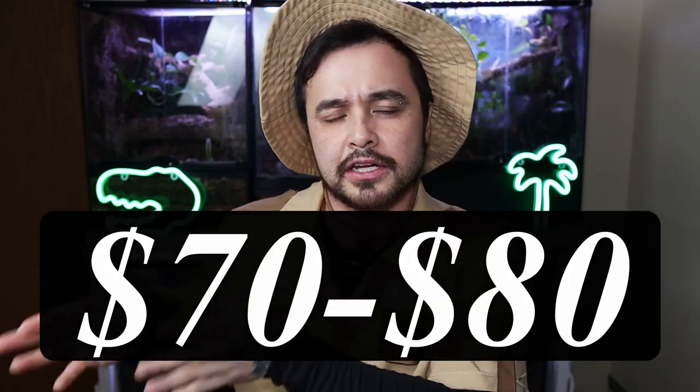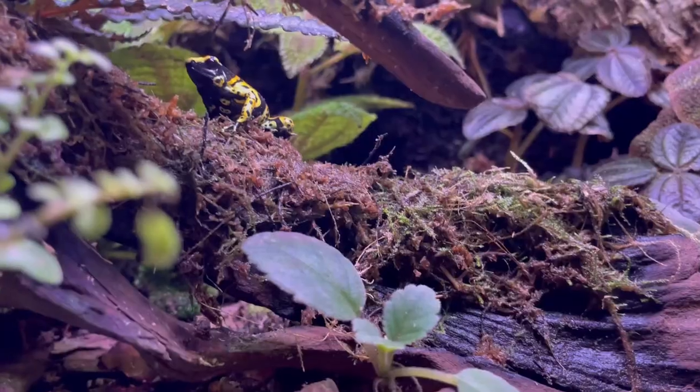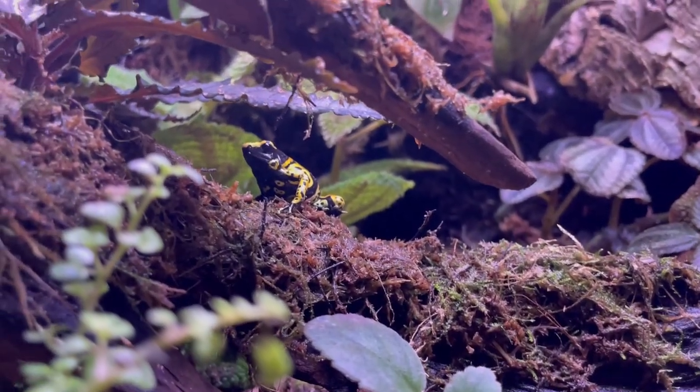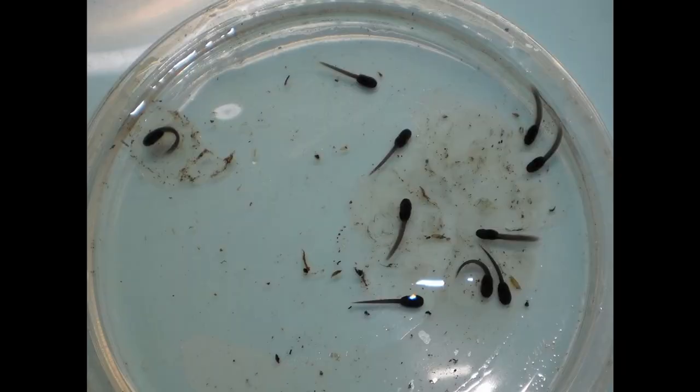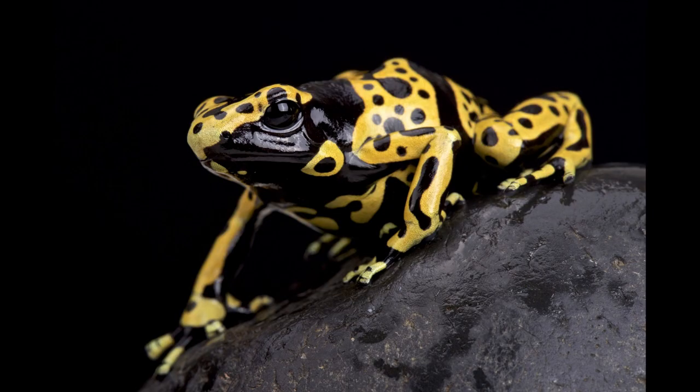You're probably asking how much these ones go for. Well, the standard Leucomelus go for about $50, but the fine spots can be anywhere from $70 to $80 on average. To me, it's totally worth the extra money if you really want that fine spot. As for breeding, the Leucomelus are more of a seasonal breeder — they're not like some other species where they're just laying eggs every week.